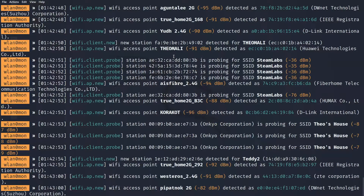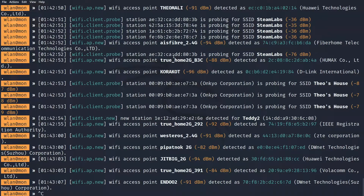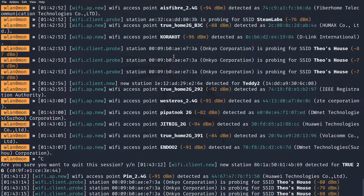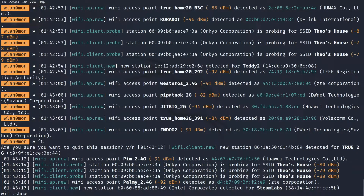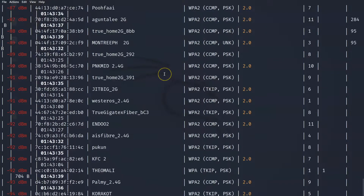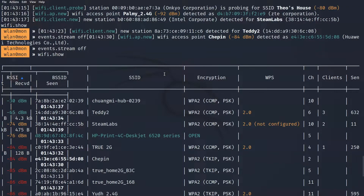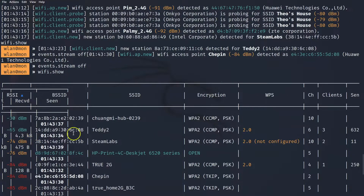Let this run for around 30 seconds, and once you've seen the networks you're targeting, type in wifi.show — this is going to show you all of the different WiFi networks which have been picked up. You may need to first use events.stream off to turn that continuous stream off, and then type wifi.show to display all the networks picked up by the wireless adapter inside BetterCap. We are focusing on the network ending in 32, which is Teddy2.